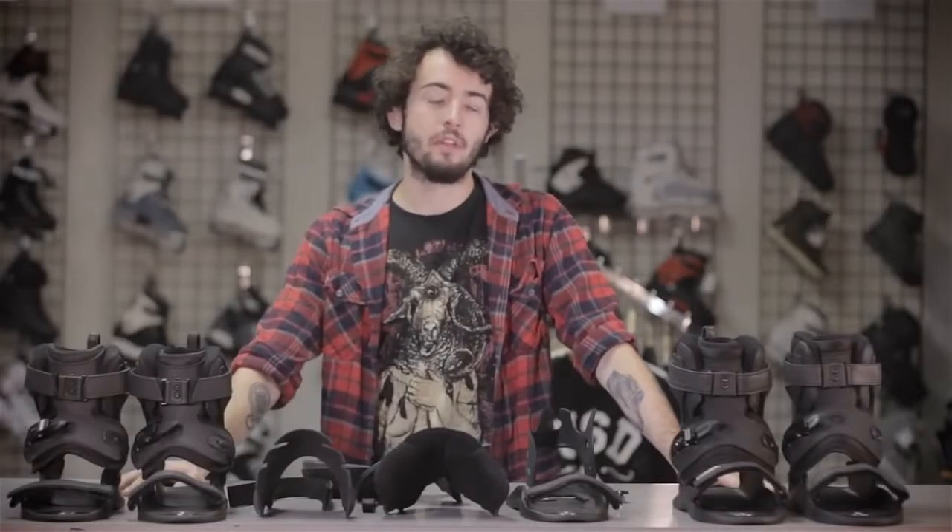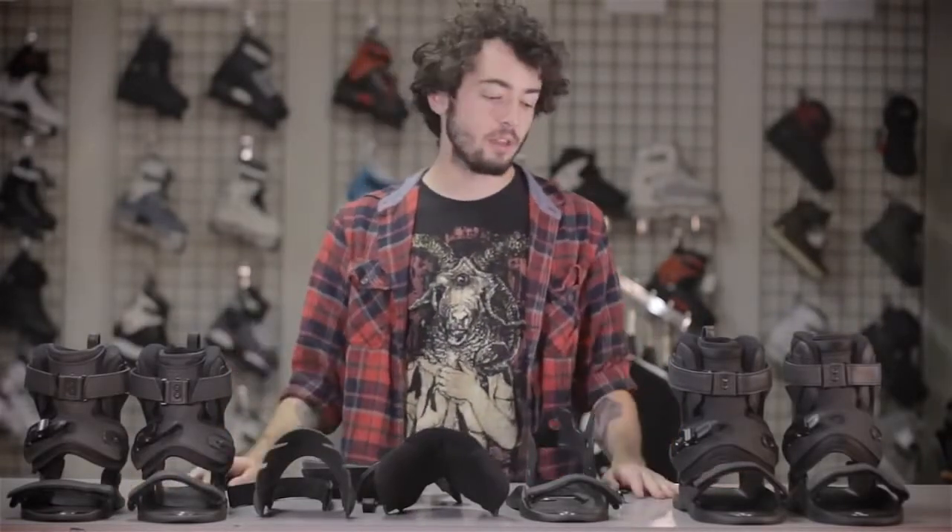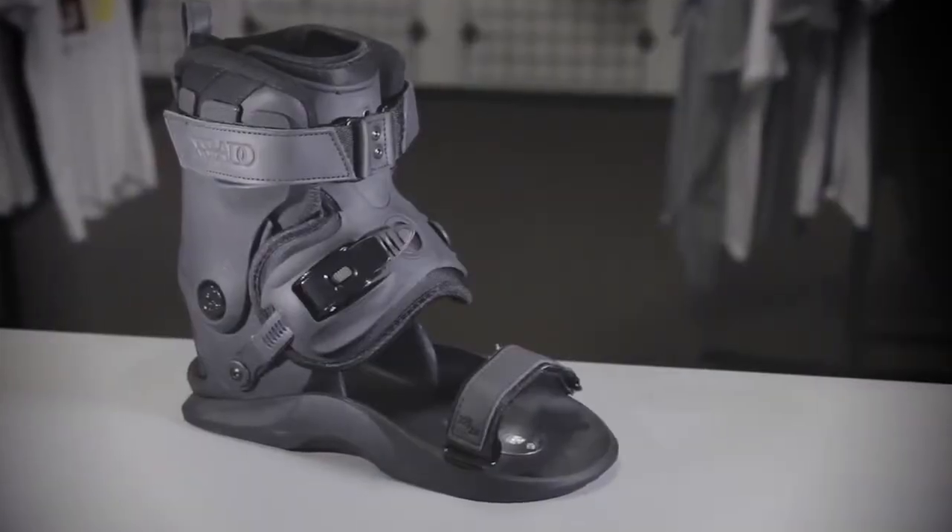Hey, you heard from Rolla Warehouse here with another video review. We just got in probably the most anticipated skate of the year, the brand new Shadow 2.0s.